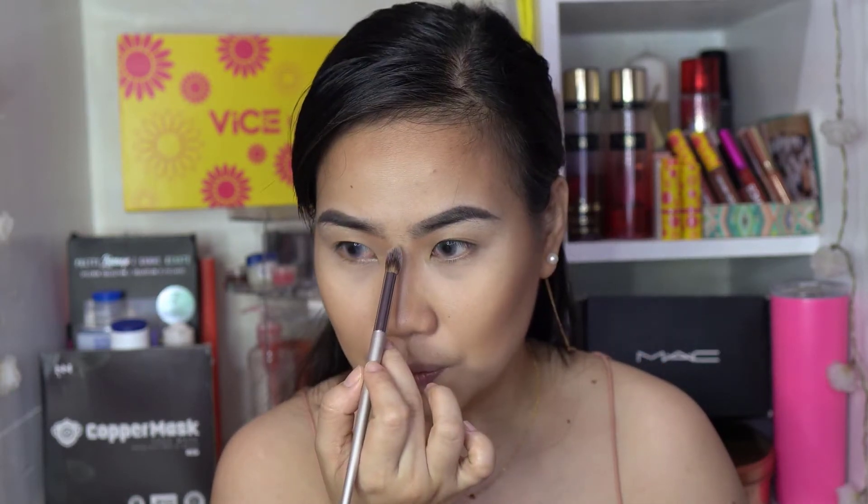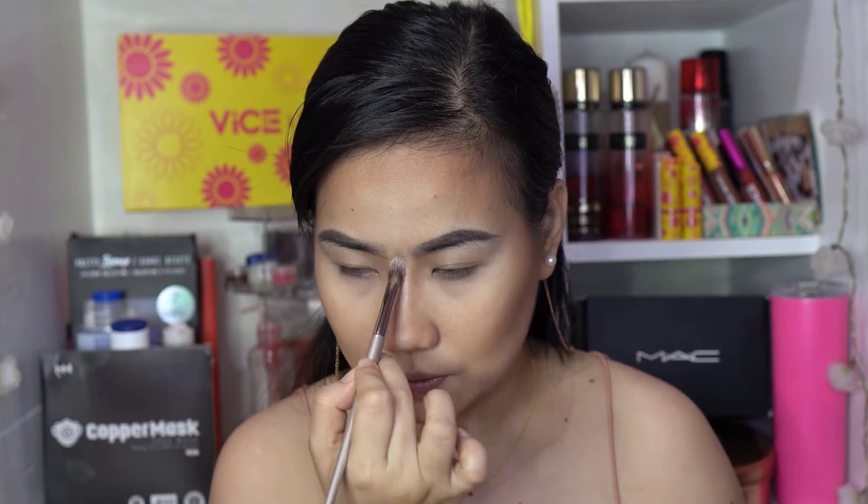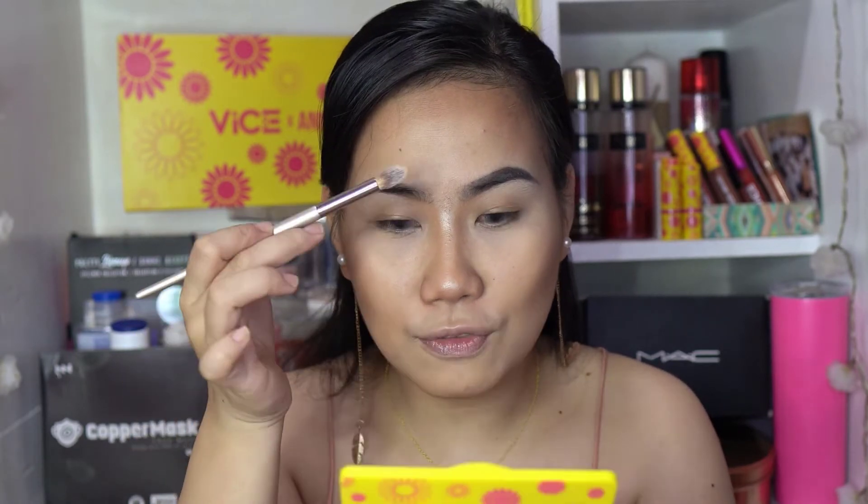Now let's apply the highlighter from the palette using a pointed brush. I'll start with the bridge of the nose and then a touch on the tip — the highlight brings it forward so the nose looks more pointed. Moving to the forehead, the purpose of highlighting there is to draw attention to the center so people don't notice the width as much.